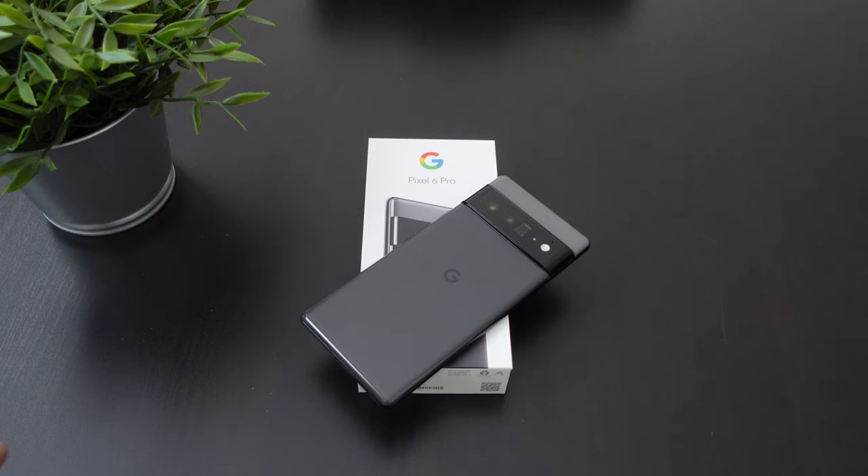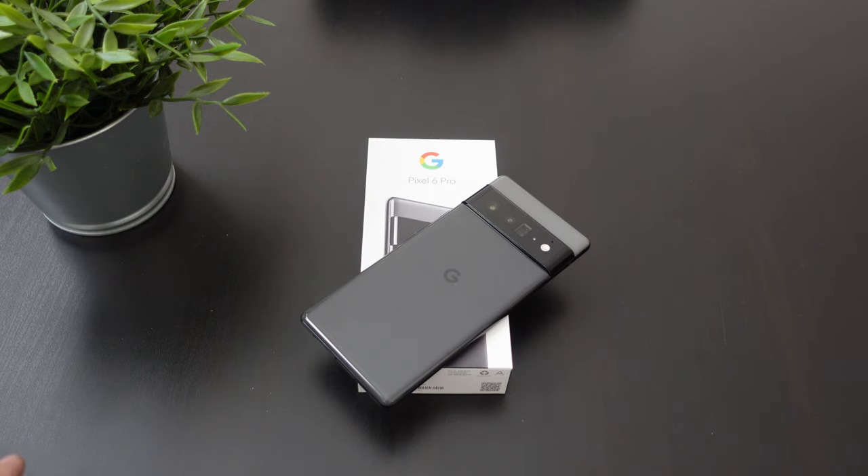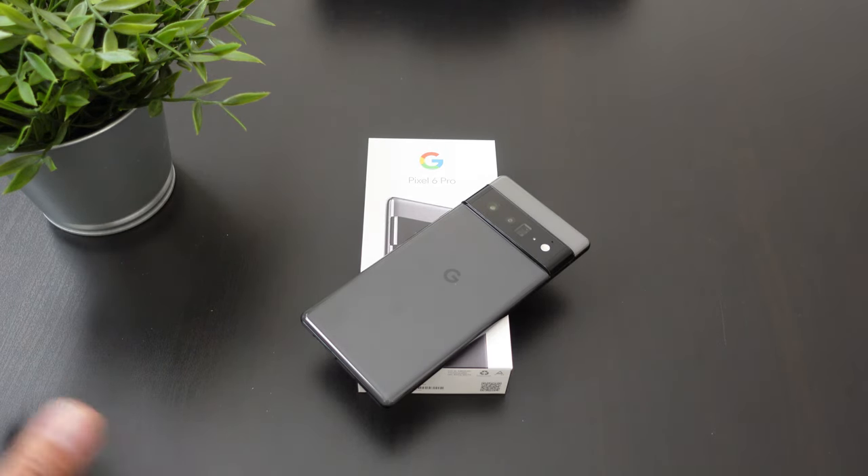So the Magic Eraser is a new feature that came to the Google Pixel 6 Pro. It uses a whole bunch of AI — artificial intelligence — from Google Photos and the camera sensor, and it basically takes out any unwanted object from a picture. Maybe you're at a park, or maybe there's a person trying to photobomb a picture.